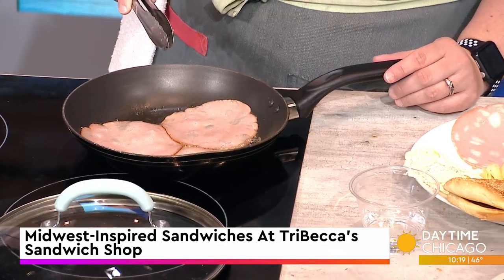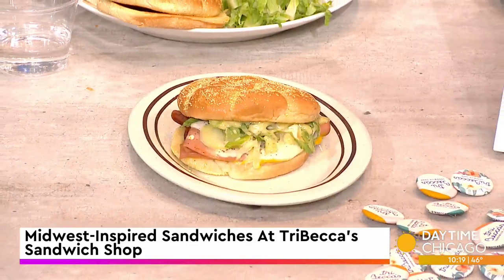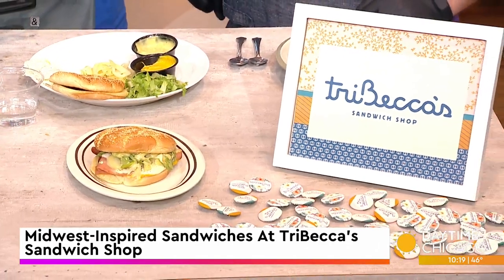When you worked at the Park Hyatt, you created your own version of a Cuban sandwich, right? At the Park Hyatt, we had a version of the Cuban sandwich, which was my favorite — I brought one home every single day. Then when I moved to Sunday Dinner Club and started working with Josh and Christine of Honey Butter Fried Chicken, I sort of changed a few things and made my version inspired by that Cuban sandwich.